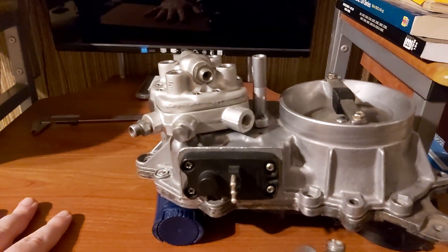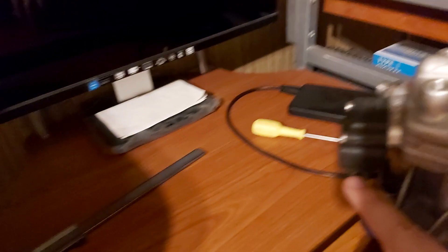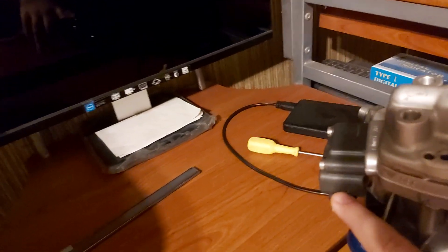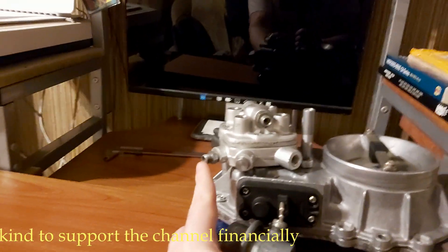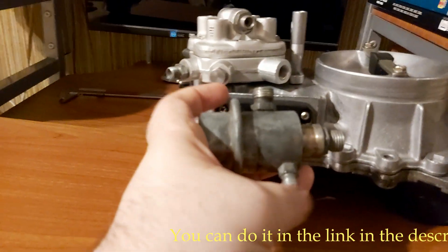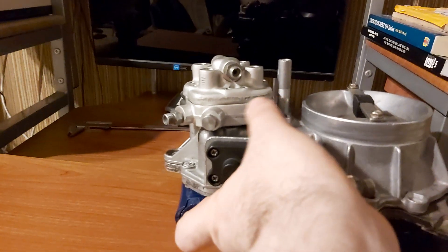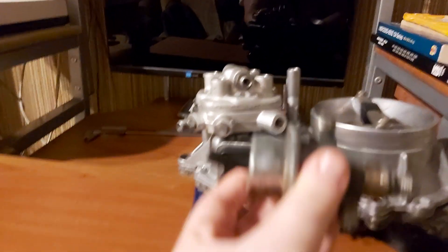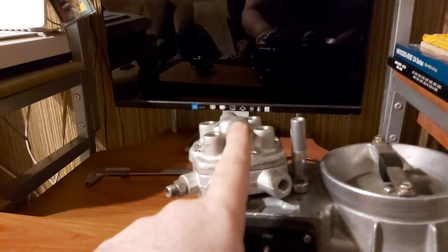In order to replace the seal ring, you will have to remove the fuel distributor. In order to remove it, the first thing you will have to do is unclip the plug coming from the EHA. Then you will have to unscrew this line — this line goes here. This is the differential oil pressure line; this line goes here.